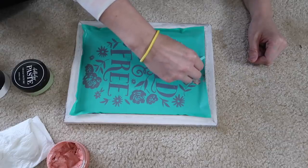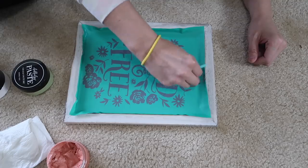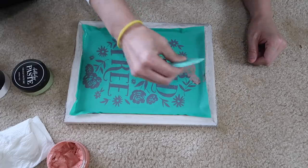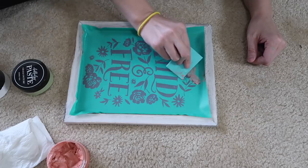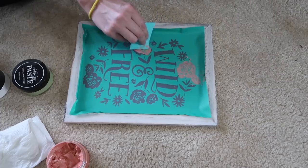This is just a really relaxing craft for me, so I like to incorporate it a little more in my videos lately. The stencils are reusable — they're sticky on the back, you can wash them and they stay sticky, which is amazing.